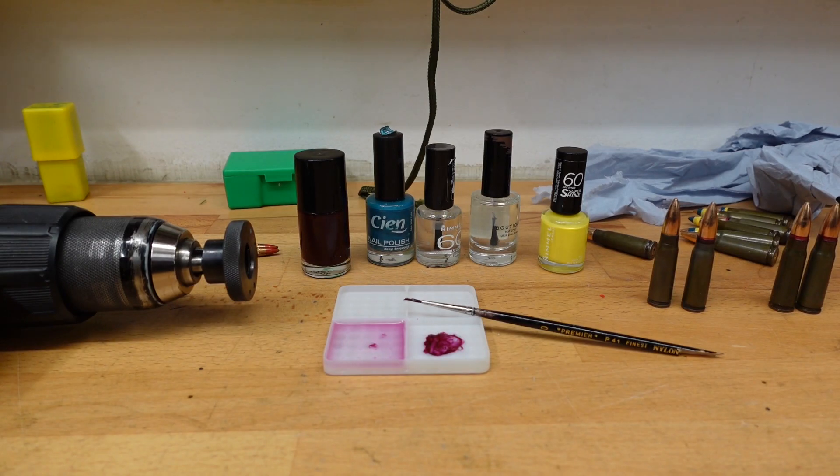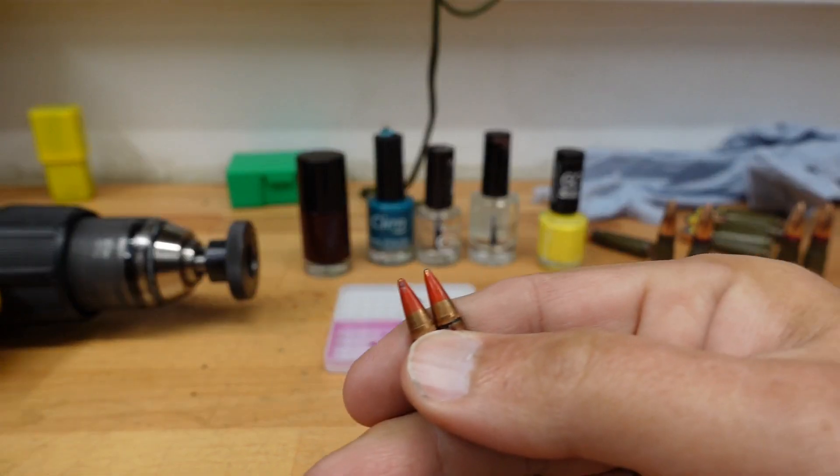In shooting, nail varnish serves more purpose than you think, and fundamentally it's because another term for nail varnish is lacquer, and we can find lacquer even in the military on loads such as these.